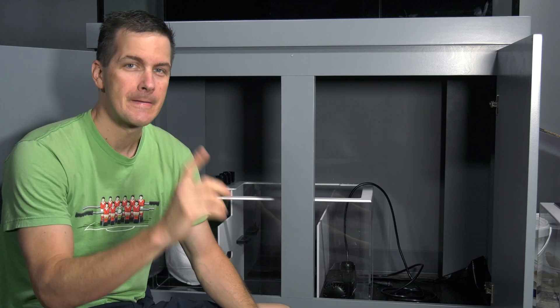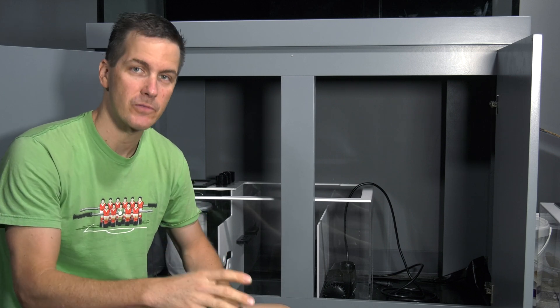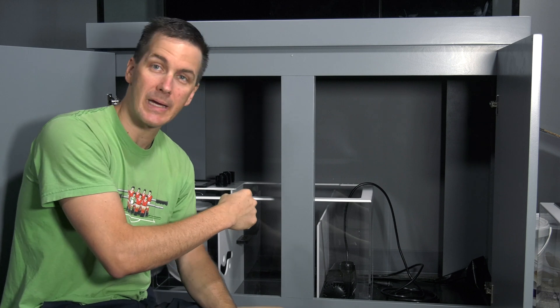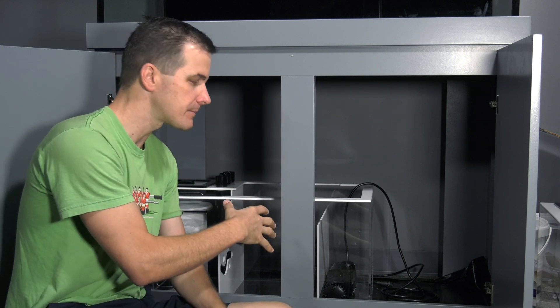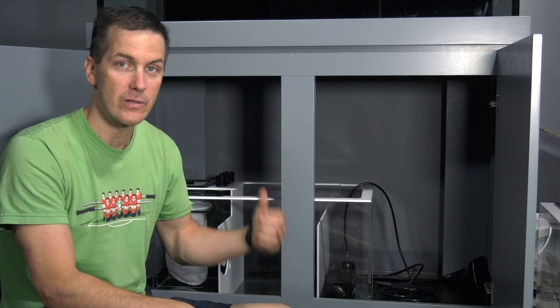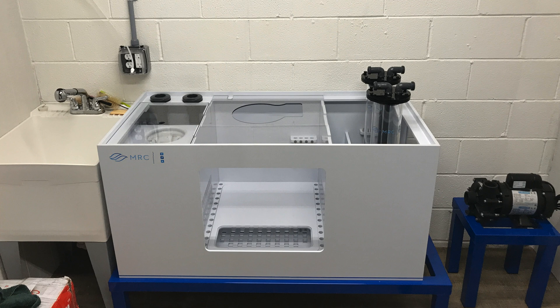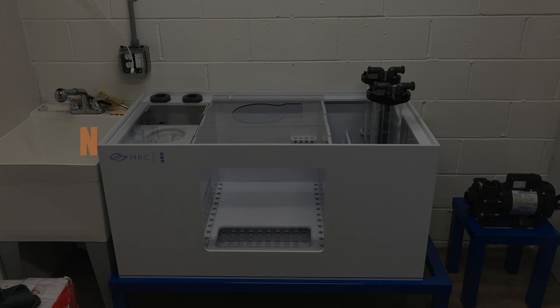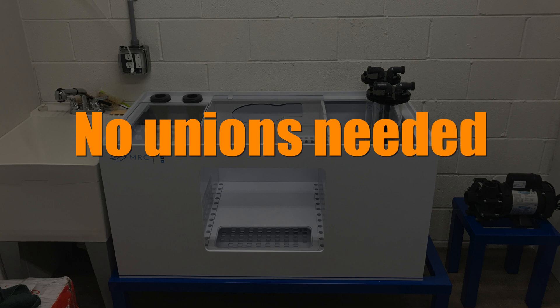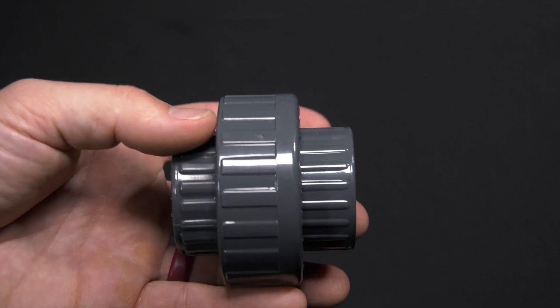Using unions on a sump? Not so fast. In certain situations it makes sense — for example, on a small sump like on the Mega Matrix 120. A small sump like this could easily be removed if you wanted to clean it, so using unions on a smaller sump makes sense. Larger sumps? Forget it. The only time a large sump is going to get removed is if the tank is being broken down — it's a total waste of your money and time to put on a union. Unions have their place, but I'm not union crazy.